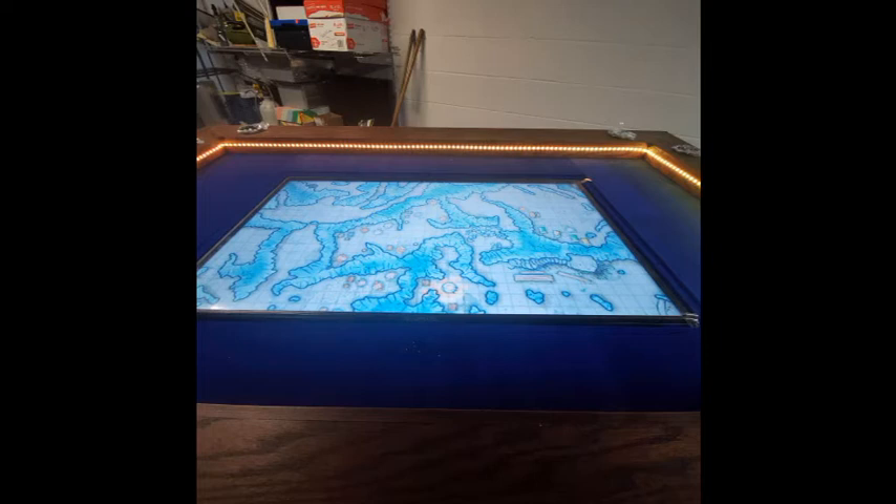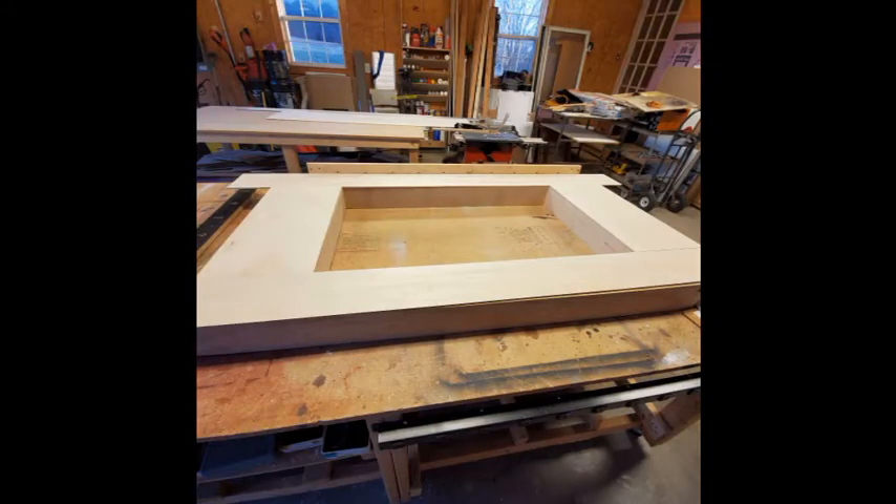The table has a 42 inch LED TV built in for displaying maps, game boards, or whatever you want to play. The table also has a top so it can be used as a dining table. Here's the build from start to finish.